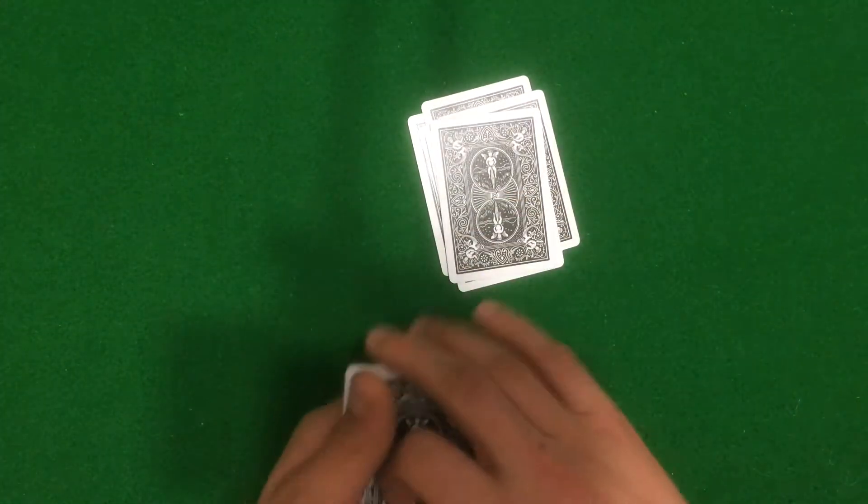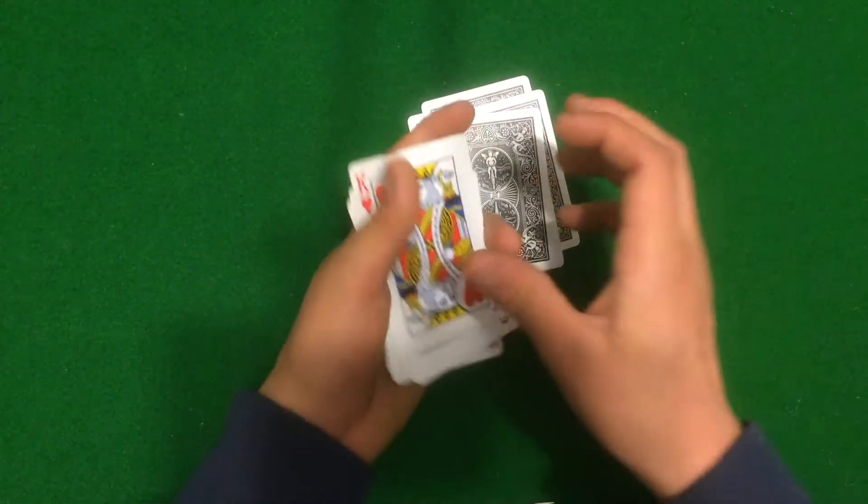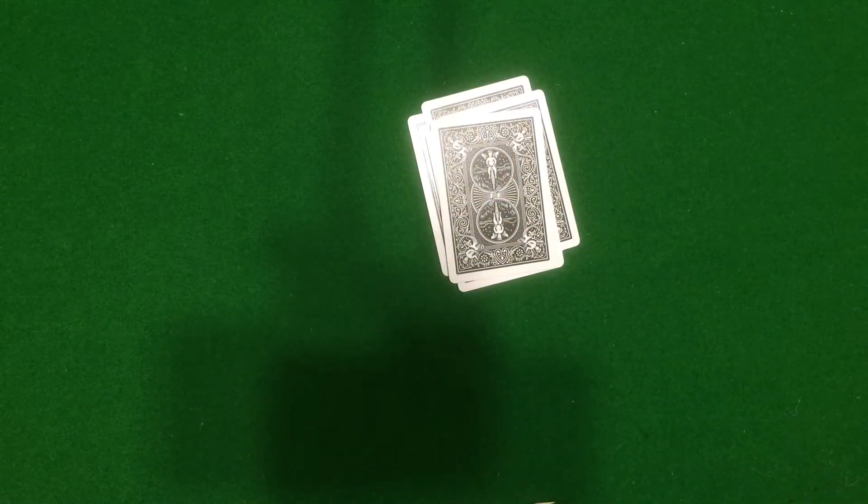These two packets are totally different cards. Take one packet and put it in your back pocket — just stick it in your back pocket and you're all set.